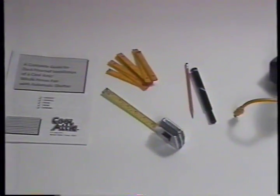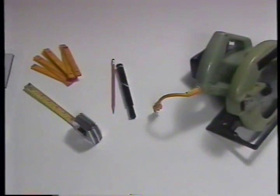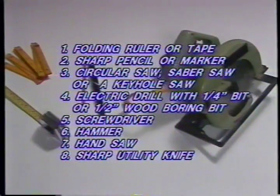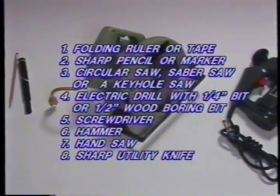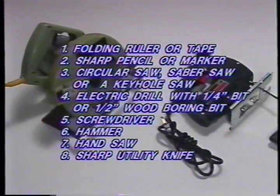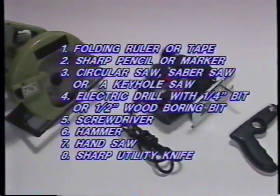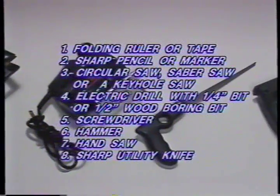Before you actually commence installation, here are a couple of steps that will speed up the process. Gather these simple tools: a folding ruler or retractable steel tape, and a sharpened pencil or marker. An electrically-powered circular or saber saw will make the job easier. If you don't have one of these, the task can be accomplished with a simple keyhole saw.